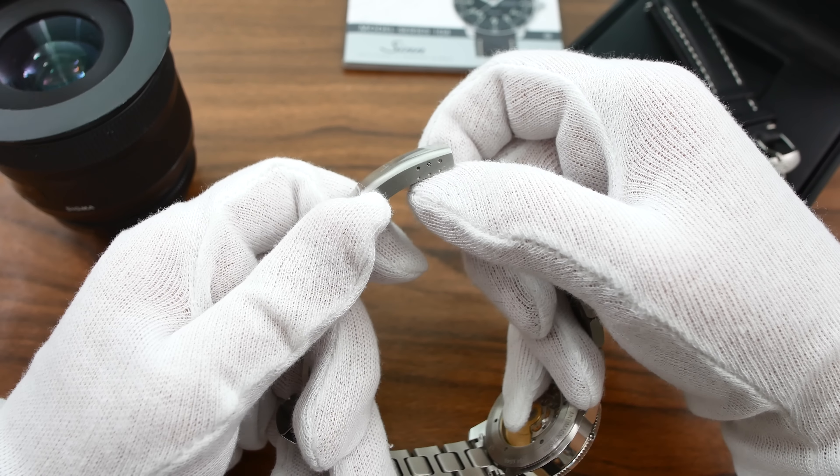It's got a very nice matte black dial with white details. The hour indices and the syringe-style hands have lume applied to them — it's super bright and lasts an entire night. There's the Zinn logo at 12 o'clock and at 6 o'clock it says 'Automatik' in German.